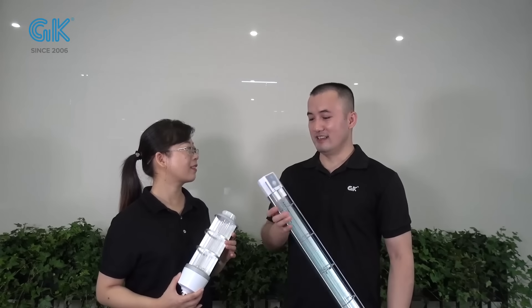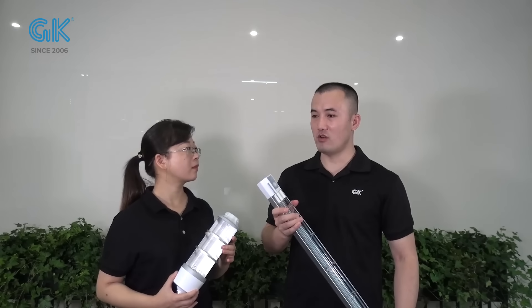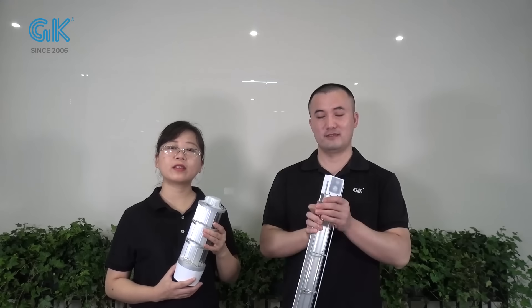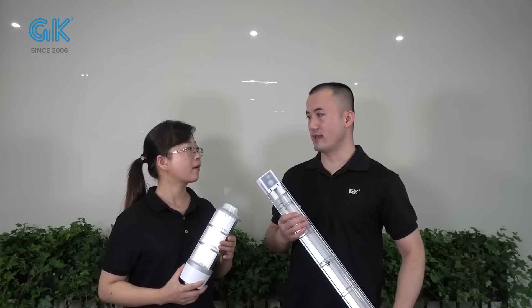Hi Christine. Yes. The UVC light products are amazing. Could you let us know the function of this product? The UVC light is capable of cleaning 99.99% of viruses. Could you share the information? Where will the products be used? What is the application?